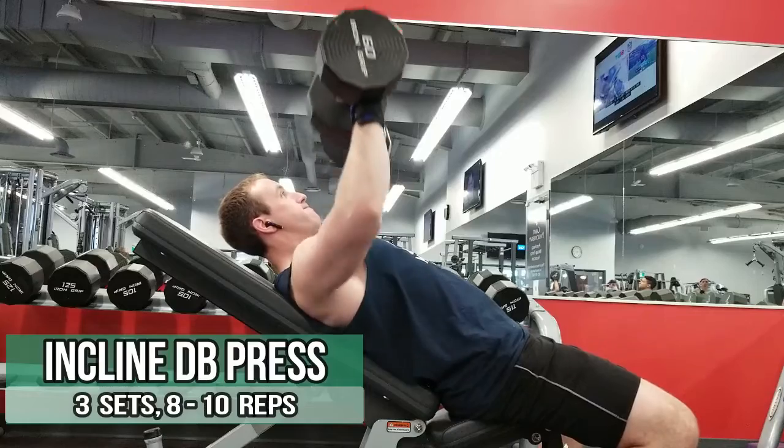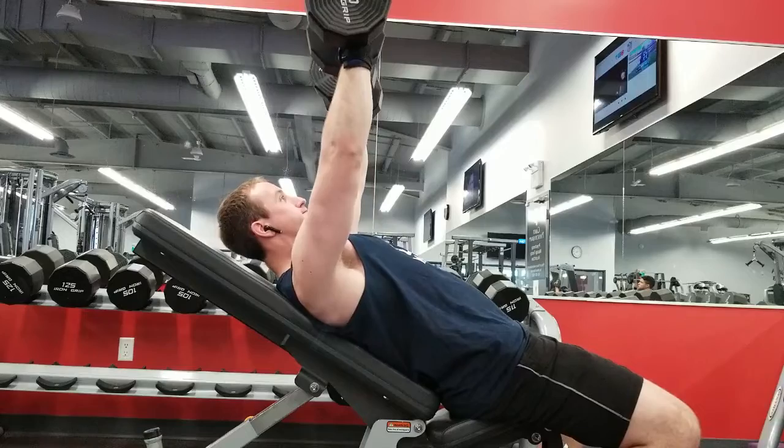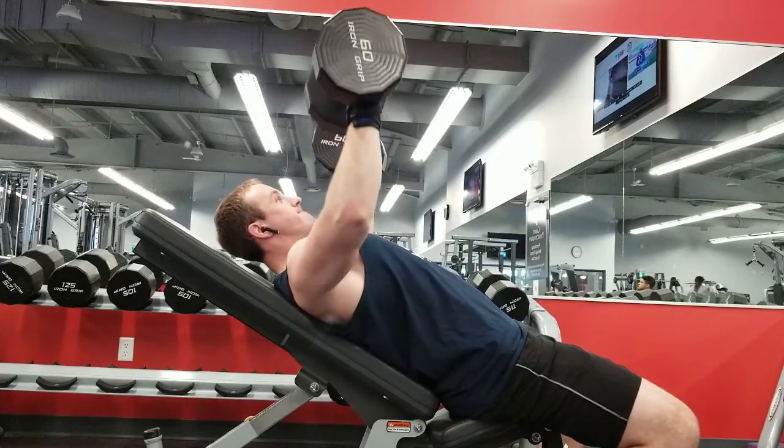The next exercise I'll be doing is an incline dumbbell press. I feel it's always really important to include a dumbbell pressing movement in your chest routine, because it allows for a greater range of motion, which gives more stretch on your chest and also improves your stabilization muscles. It also helps fix muscle imbalances you might have in your pressing. I've been noticing that one arm always goes up a lot quicker than the other on bench press, so the dumbbell variation of the incline may help eliminate some of that imbalance.